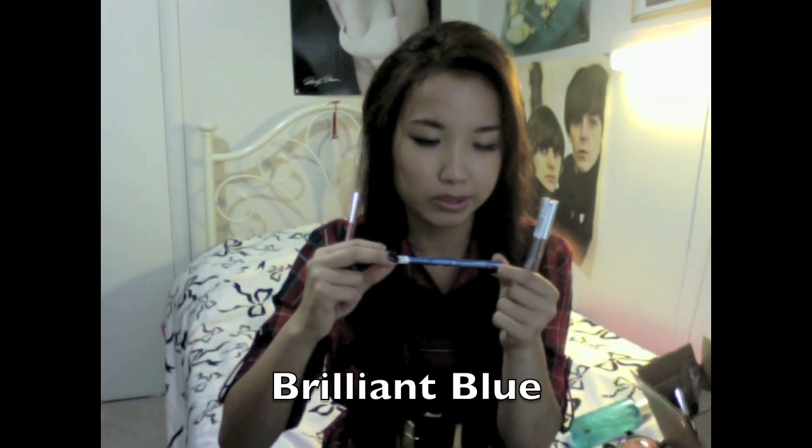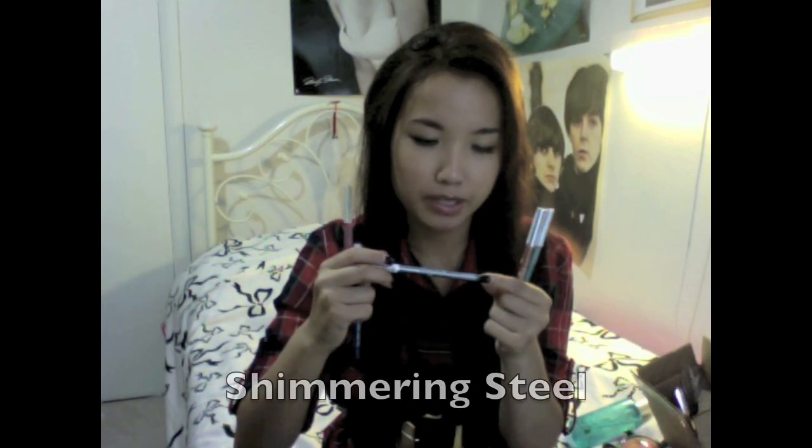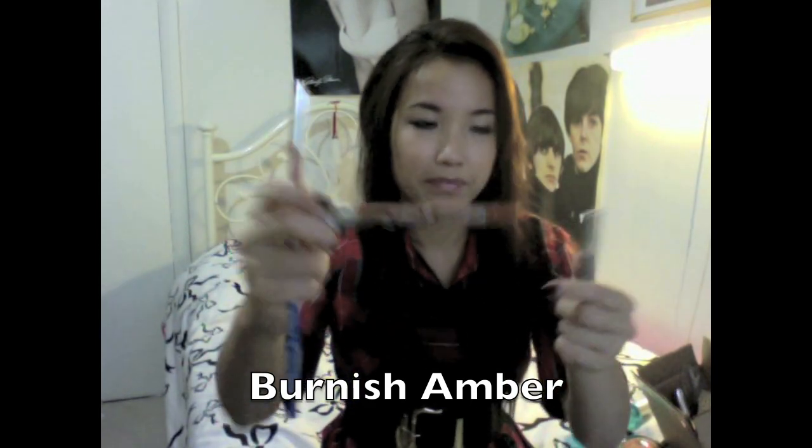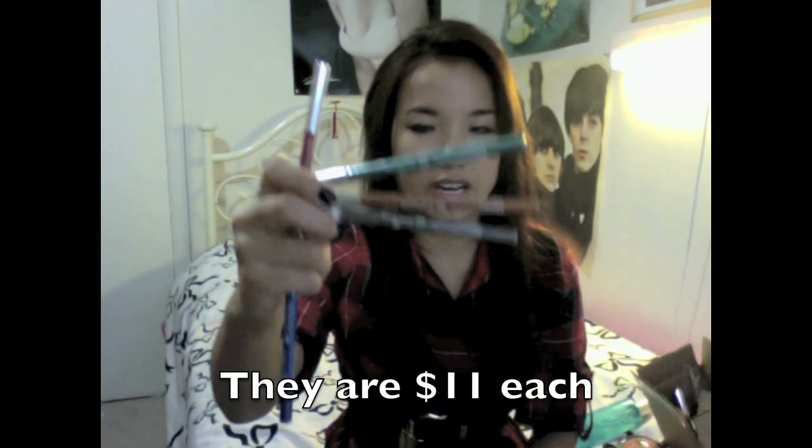They also sent me eyeliners. They come out really smooth with color. I usually either fill the lid and put eyeshadow over it as a nice base, or I put it on my lower lid for a pop of color in a neutral smoky eye. The color Brilliant Blue is so pretty. I also have a silver called Shimmering Seal, Burnish Amber, and Vibrant Emerald — though I haven't tried those yet because I'm so safe with colors.